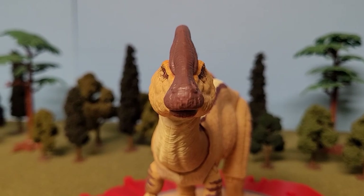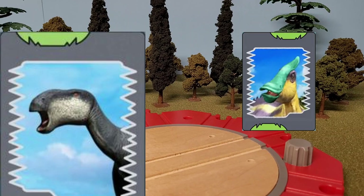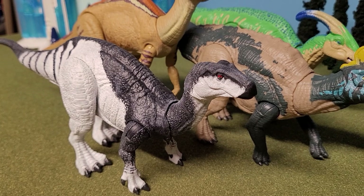That's a reoccurring theme with hadrosaurs — never stare a duckbill dinosaur straight down the face, especially when they're from the Hammond Collection. Sorry, Iguanodon's not a hadrosaur, but they're all grouped in with the other duckbills.